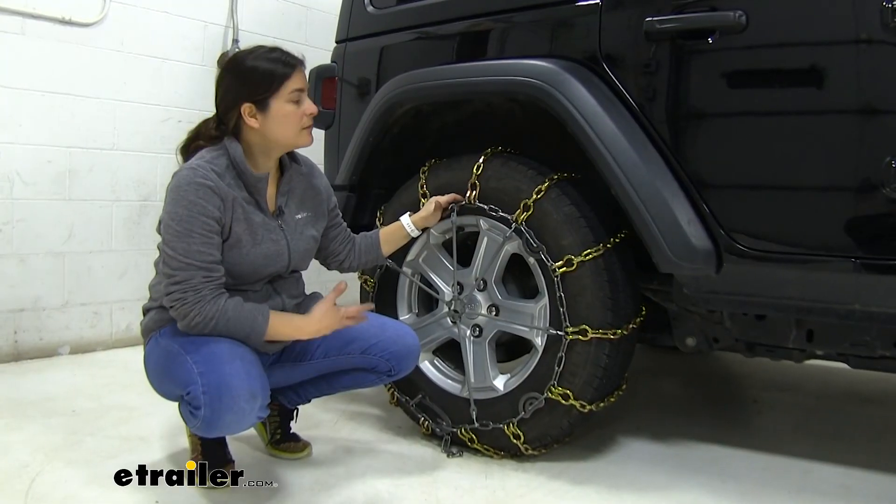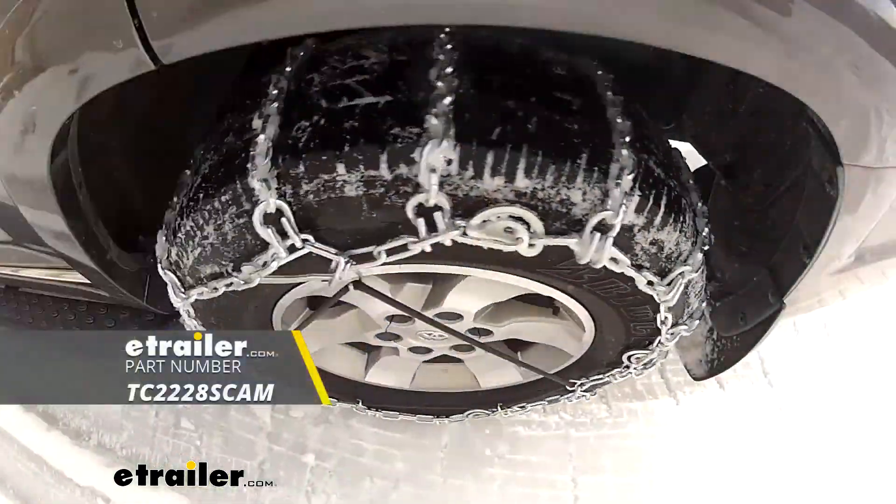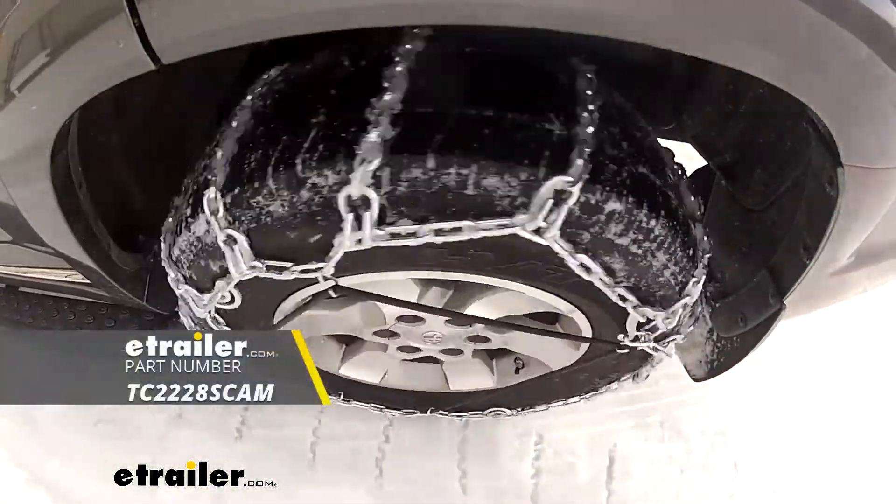And just like that — that just about does it for our look at the Titan Square Link tire chains with cam tighteners on our 2020 Jeep Wrangler Unlimited.